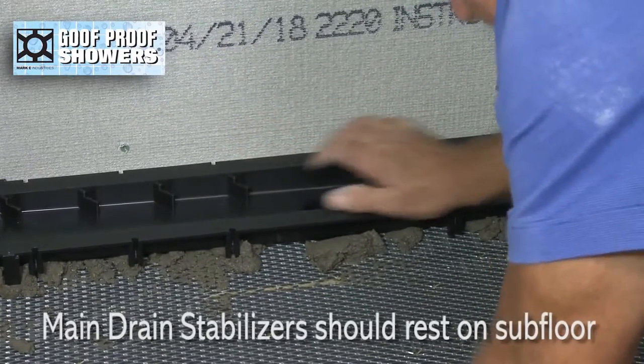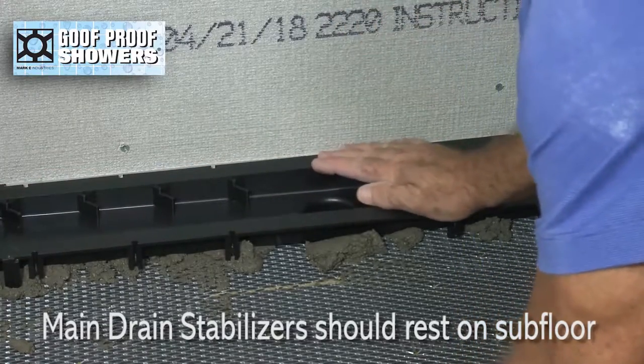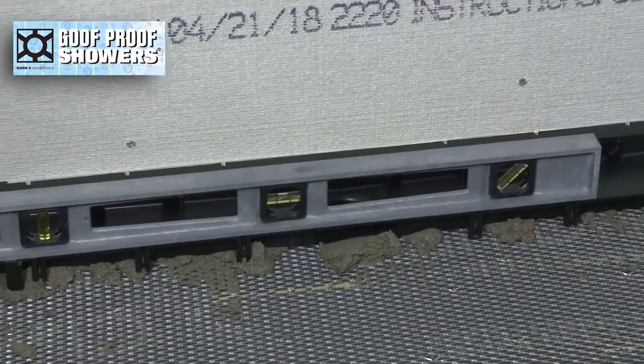Push the drain down into the mud until the main drain stabilizers rest on the subfloor, then check for level.